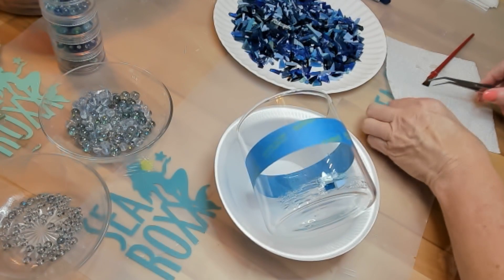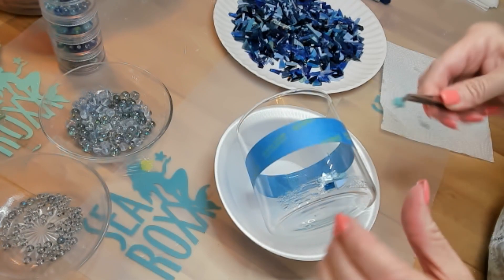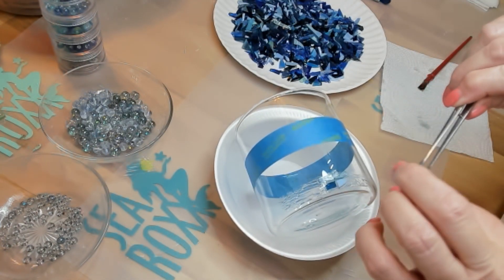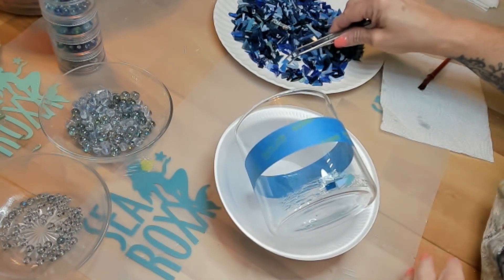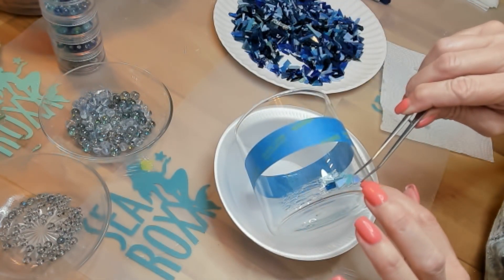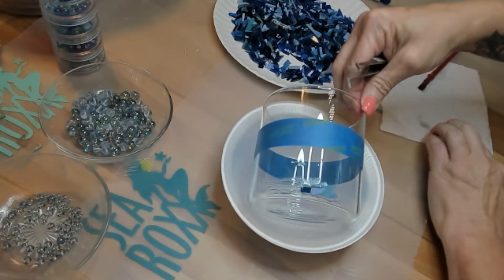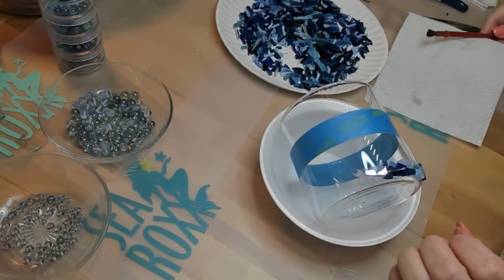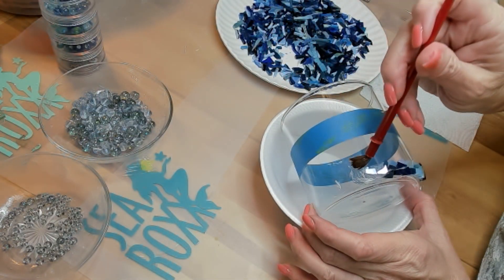These are little pieces of stained glass that I have in my studio and I'm also using glass beads mixed in there. You're basically just going to repeat this process until you have every part of your jar filled up. Just push your pieces as close together as possible. And just know that whatever paintbrush you're using, you'll just need to throw away, so use something that you're willing to make disposable.